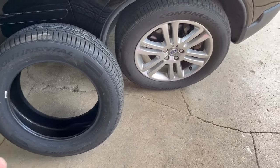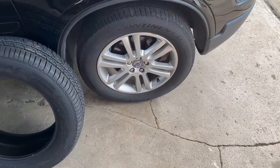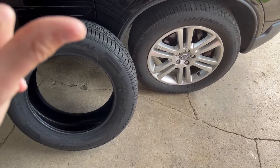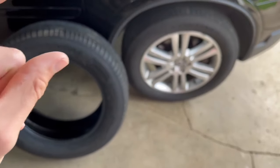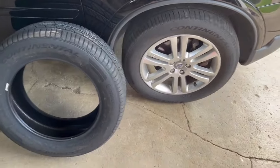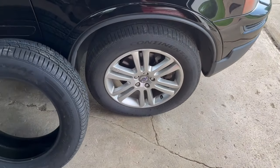A lot of folks will talk about the penny method, or the Abe Lincoln method, where you put a penny in and if the tread is above his head your tires are still good — or not good, depending. But that's kind of inaccurate depending on what kind of tire you have.